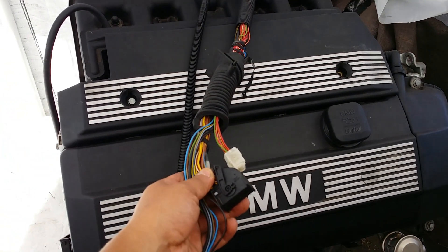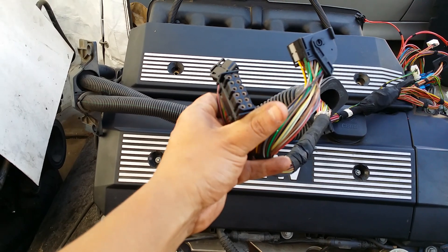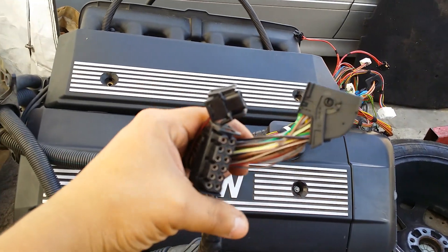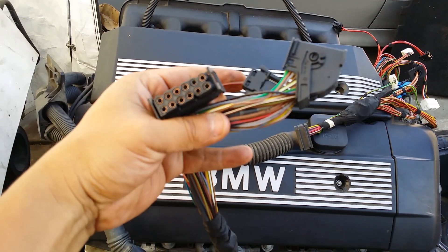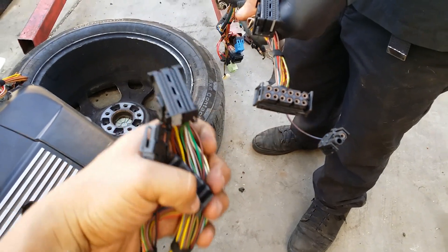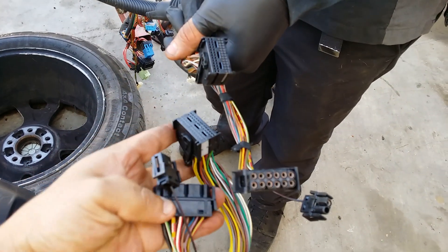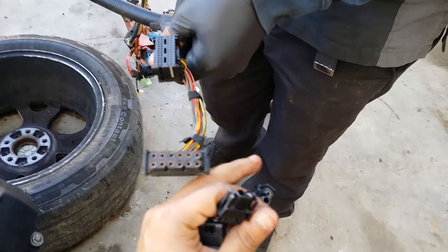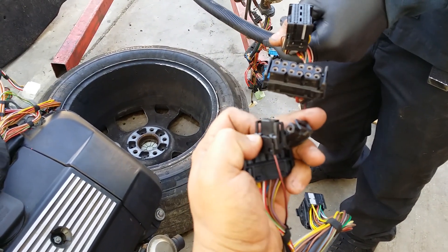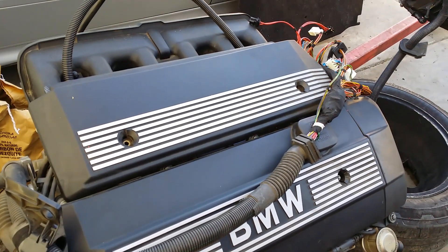Now this next engine came from an X5 3.0 — it's still the M54 engine. You can see this wiring goes back there and this connection is different from the one we just showed you. This one more closely resembles the wiring harness from the 525 — the connections are about the same right there. It looks different from the 325, and that may be because this one has an automatic transmission.